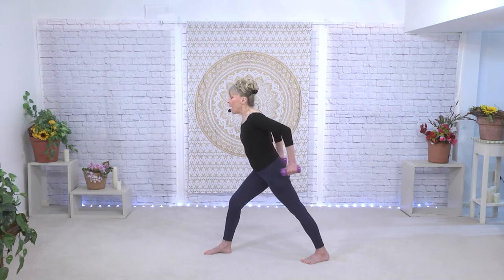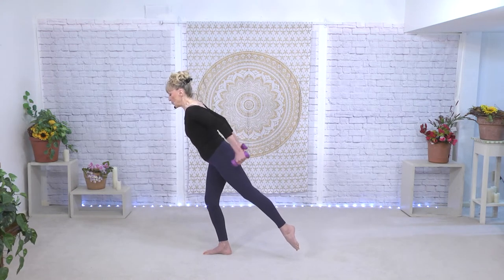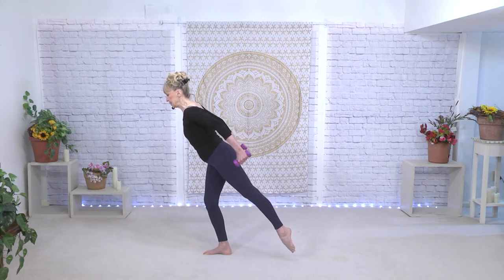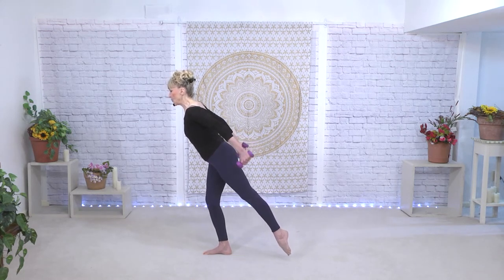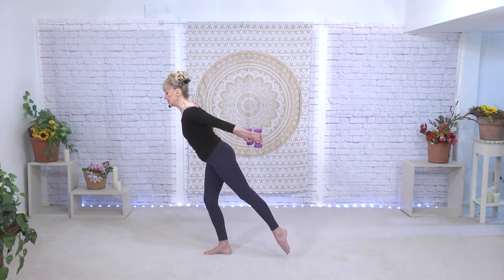Here we go for eight, seven. The tummy is lifted, of course. There's four more like that. But if you want to on the next set, take your weight a little bit forward and release that back foot up in a teeny tiny parallel arabesque. Tummy is up. If you don't want the little arabesque, that's fine — you could just stay in the lunge.